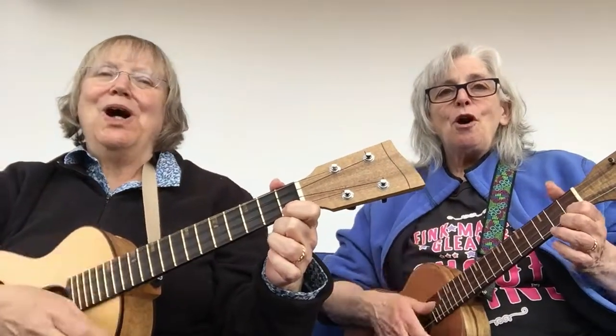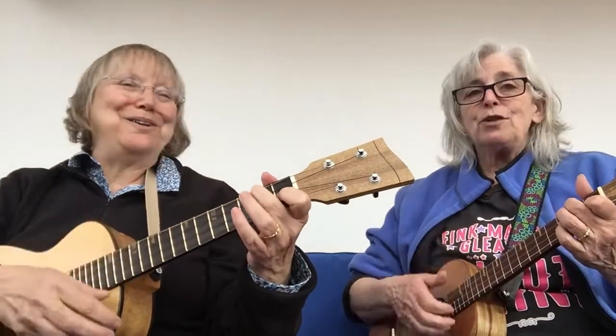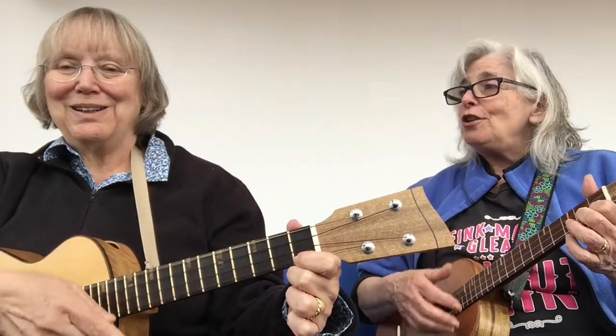We'll sing through the first verse and bridge for you so you see how it works, and then we're going to walk you through it. [Verse:] Give me a horse, a great big horse. Give me a buckaroo, and let me wahoo, wahoo, wahoo. Give me a ranch and a big pair of pants, give me a Stetson too, and let me wahoo, wahoo, wahoo. [Bridge:] Give me the wide open spaces — I'm just like a prairie flower, growing wild. Give me a moon, a prairie moon, give me a girl that's true, and let me wahoo, wahoo, wahoo.